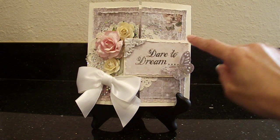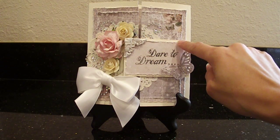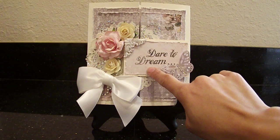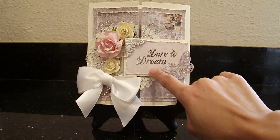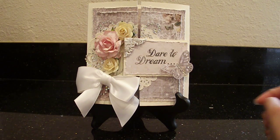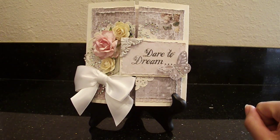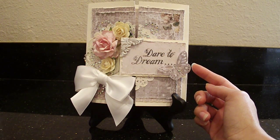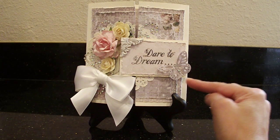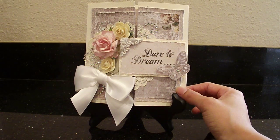Here I used some more of that vanilla cardstock and another piece of the patterned paper that I distressed the edges on, and I stamped the sentiment 'Dare to Dream.' I really like that — it means a lot and can mean a lot to anyone, because you should never stop dreaming. In the corner I added one of those Prima resin pieces. And here is a Martha Stewart butterfly — I used my Martha Stewart punch to punch it out and added cute little rhinestones for the body.